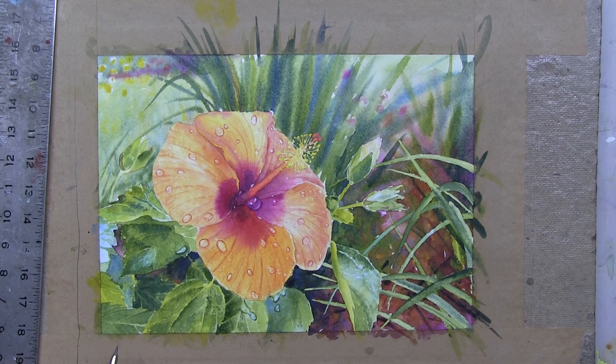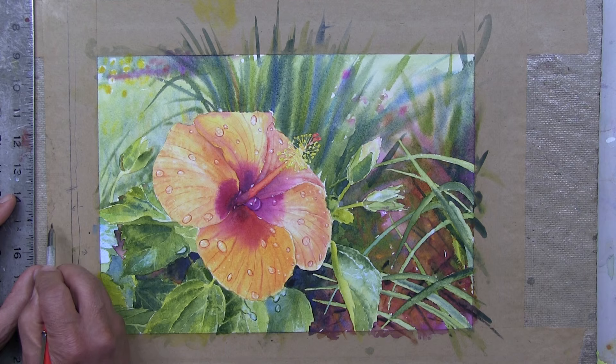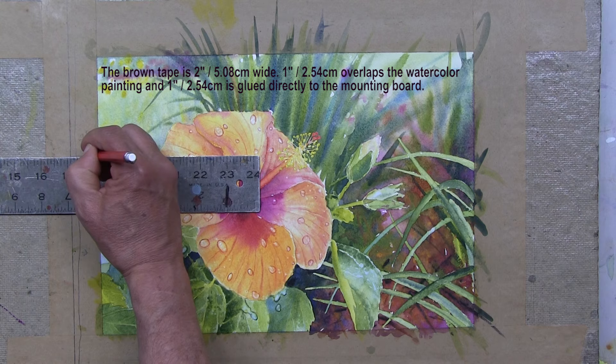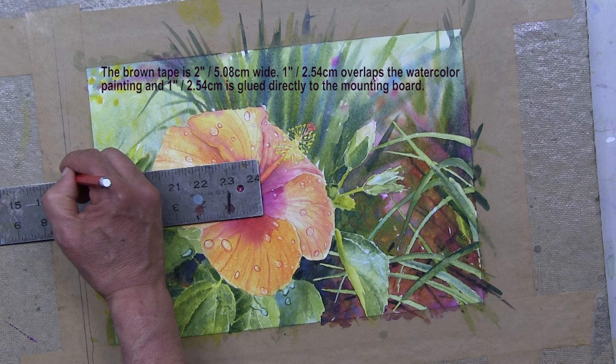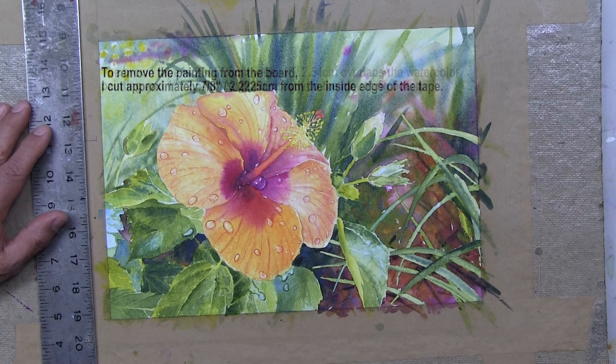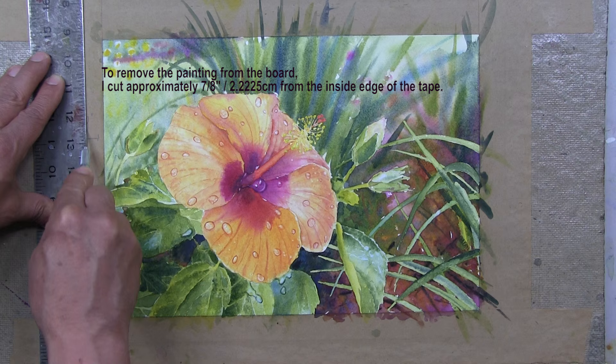What I mean is this: the watercolor paper has a slight indentation where the paper ends. The paper ends right about here and the tape is glued to the board — just around the one-inch mark. This is two-inch tape, and one inch is on the watercolor paper and one inch is glued directly to the board. This is what holds the paper in place. So the way I begin to take it off is I indent slightly into the paper and then with my X-Acto knife, I cut along that edge.